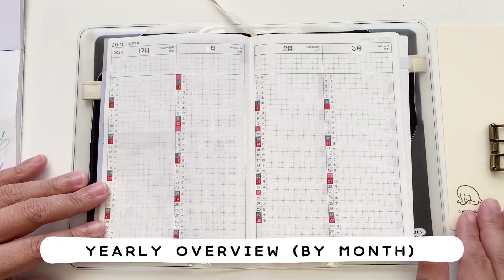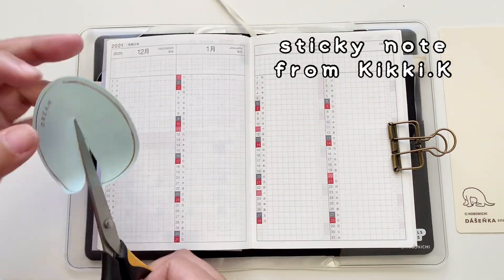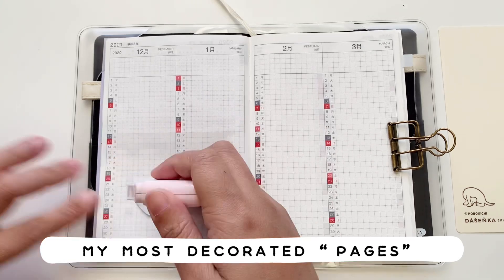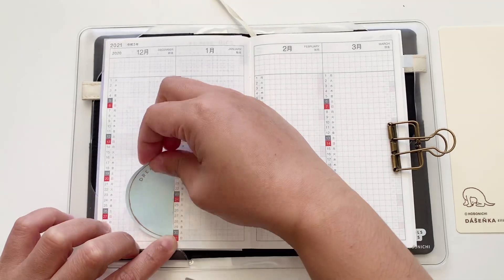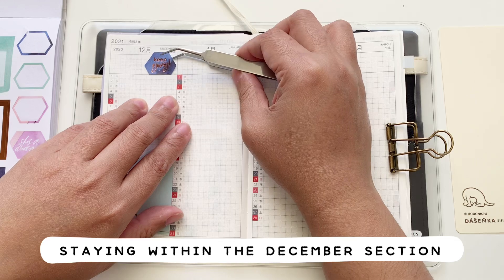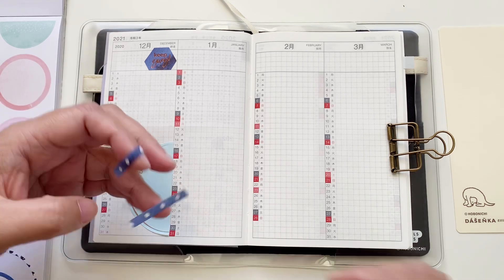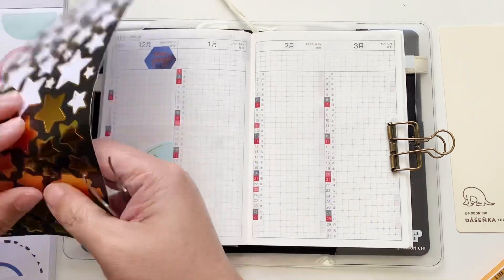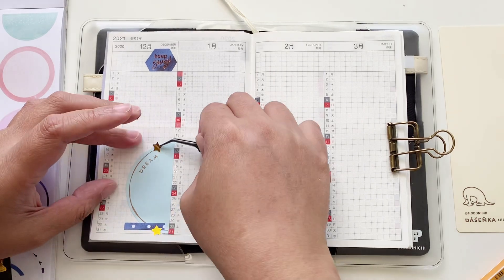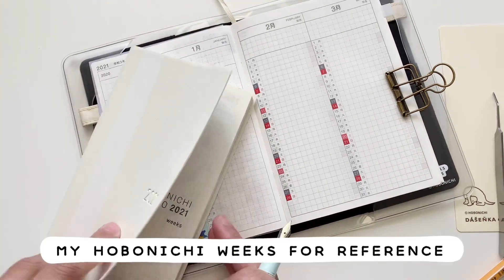Next we're moving on to the yearly overview, which is divided by month — it includes December. I feel like this is going to be my most decorated section of the planner. I'm demonstrating how I'll do it for December, and it'll be decorated differently every month. I'm using both my Geeky K sticky note and Happy Planner stickers, plus leftover stars from a previous plan-with-me — I'll link that below — because they fit the theme perfectly.